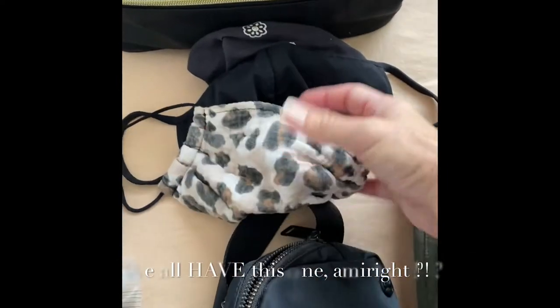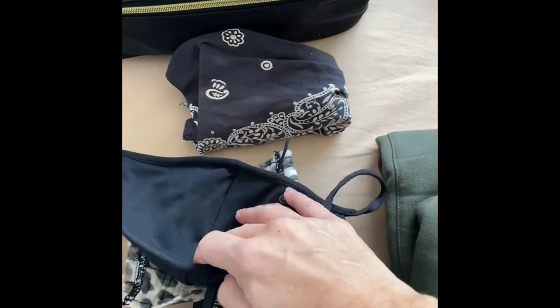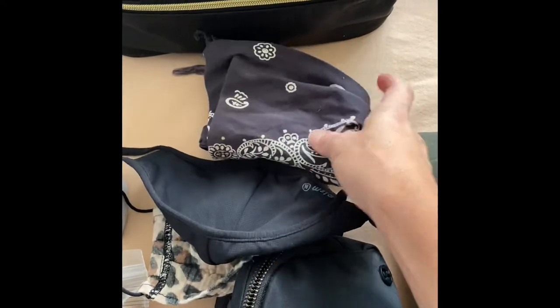My face masks of course — Kitsch, we've all seen this one, and then this is Uniqlo, just a nice plain black one. And then this is just a stylish little hanky just in case.